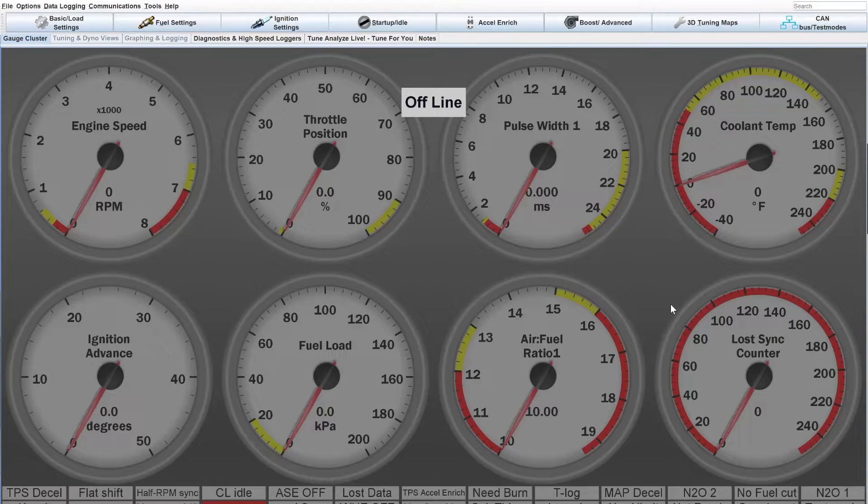Welcome. Let's go over the basics of how to set up a wideband O2 sensor in Tuner Studio for your Megasquirt products. I see this question a lot — people get a Megasquirt system and a wideband and they want to make them talk to each other, and sometimes there's a little bit of confusion on how to do that. So let's jump right into it.